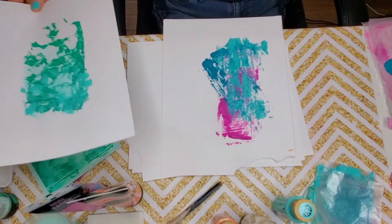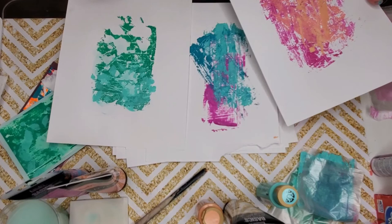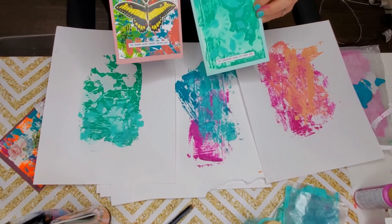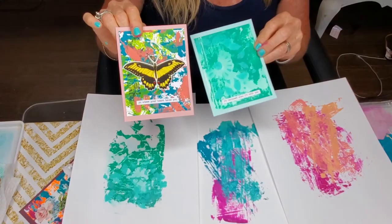So we have our three mono prints completed. Our next video is going to show you how you can turn those prints into cute, adorable, fun, usable cards. Join us again in our next video — thanks so much!